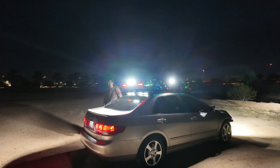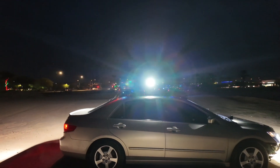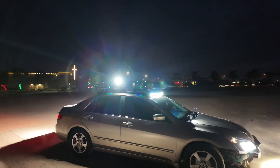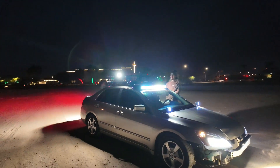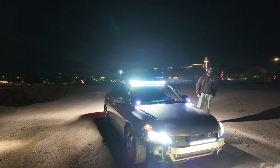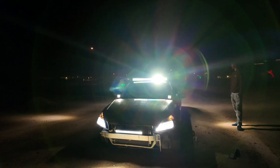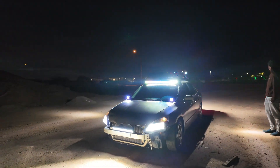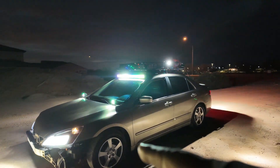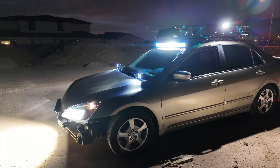Yes sir! Get in the comments and let me know what you guys think about this build so far. You guys liking it? I'm kind of digging it myself to be honest — it's something different, you know what I'm saying. You can definitely see him coming. Yes sir, this thing is bright. And like he said, he's going to add some rock lights underneath once he gets the tires changed out.